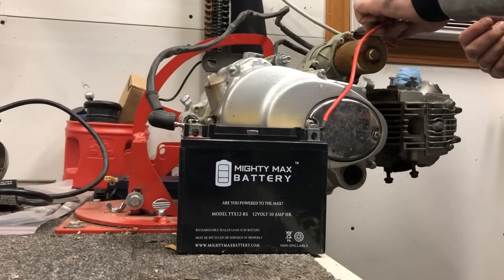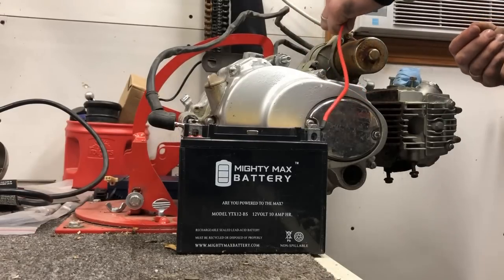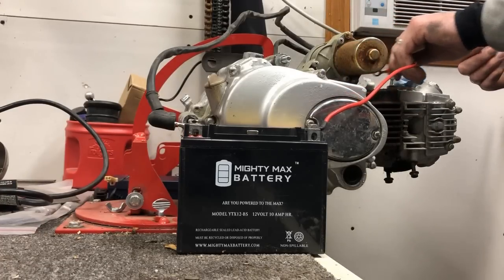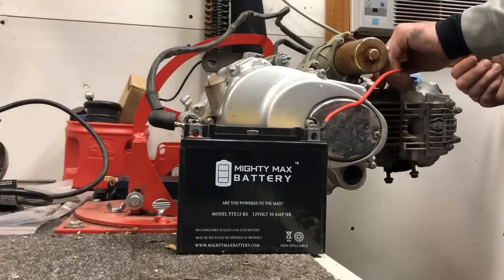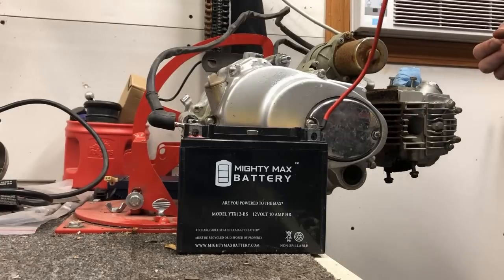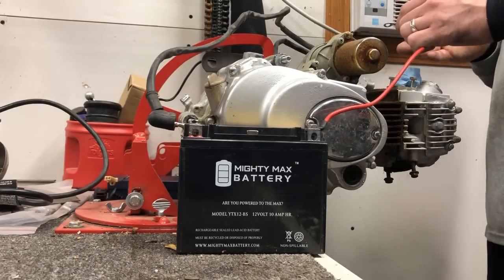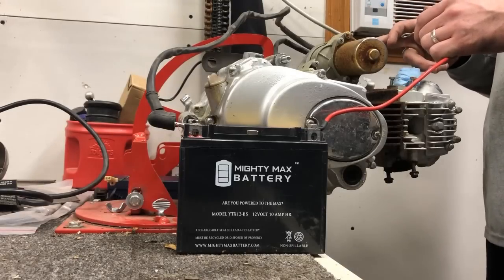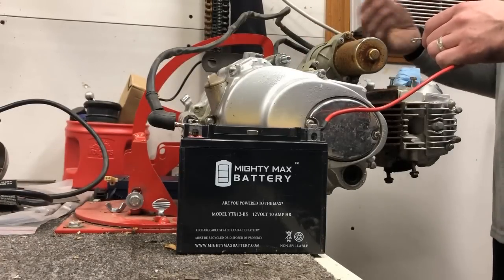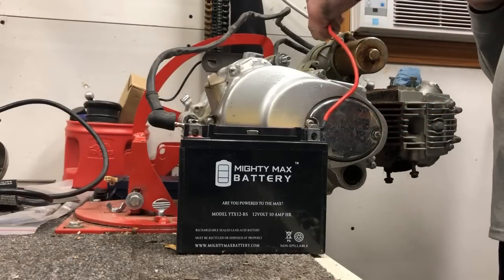We got nothing. I know the starter's corroded, but if it was good, it should have started by now. Well, that's not good. We're not going to be able to check compression because it looks like we've got a bad starter. I'm going to end up taking the starter off, which is going to involve taking the side cover off, taking the side chain off, and the starter motor off. We'll try it again on the bench when that's off. We'll go ahead and speed the camera up so you guys don't have to watch that in real time.